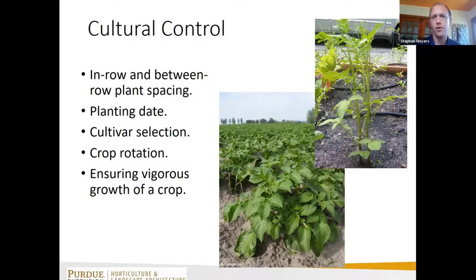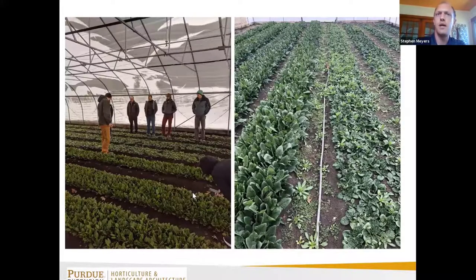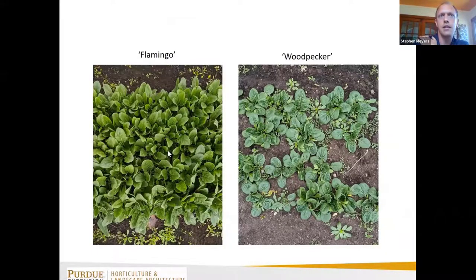Another thing is to ensure vigorous crop growth — make sure the crop has everything it needs and don't plant if it's not time. At the student farm, comparing two varieties of spinach, Flamingo on the left had more upright habit and better germination, filling its space more efficiently and keeping weeds out. Woodpecker on the right had a more laying-down habit and less germination, resulting in more weeds mixed into the harvested greens.